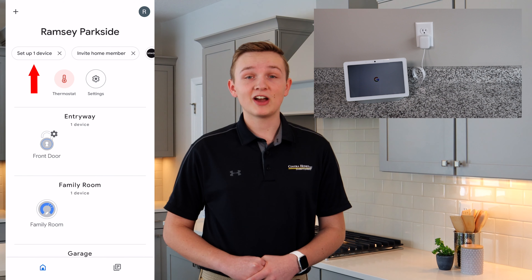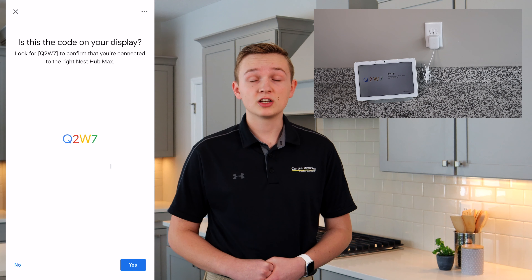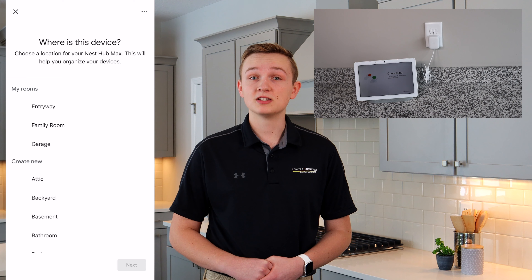Select Setup Device. Once the app locates your device, select Next. Verify that the code on your app matches the code on the hub. Then select which room this hub is located in.